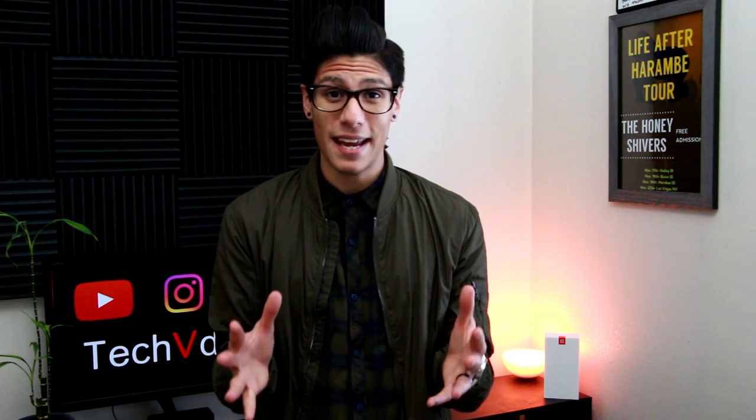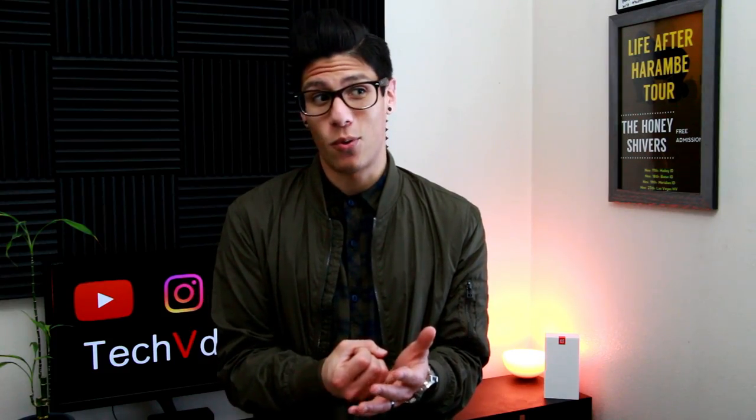Another cool thing about the backpack is that the outside of it is made out of this rubbery type material and it's actually waterproof. So that means you can trust this backpack to keep your laptop and other items safe during the rain or snow.